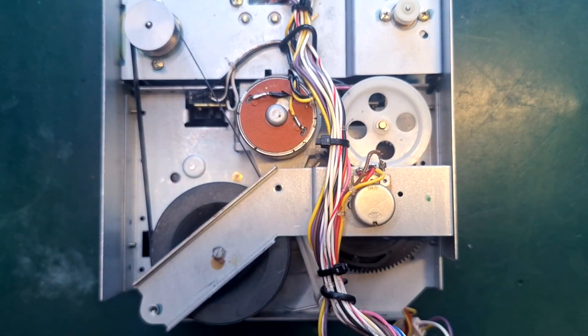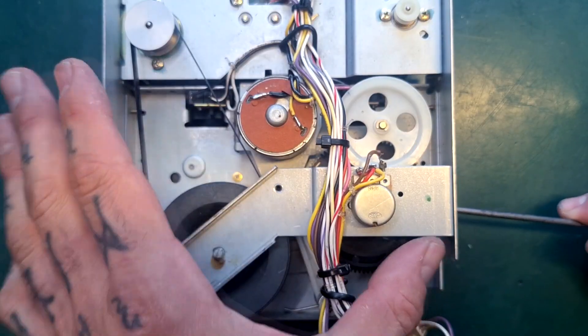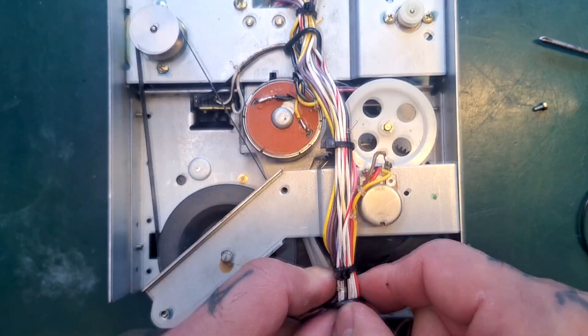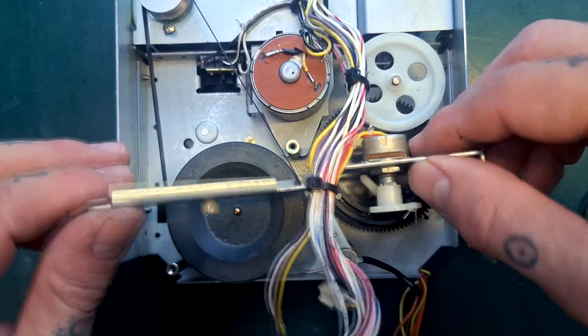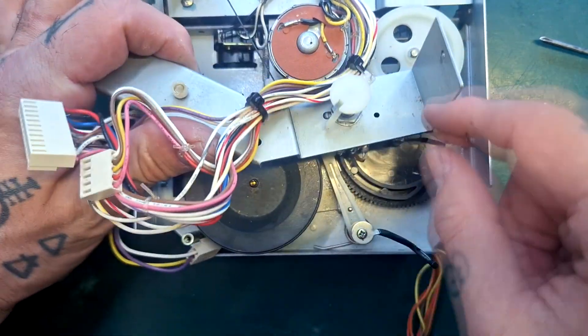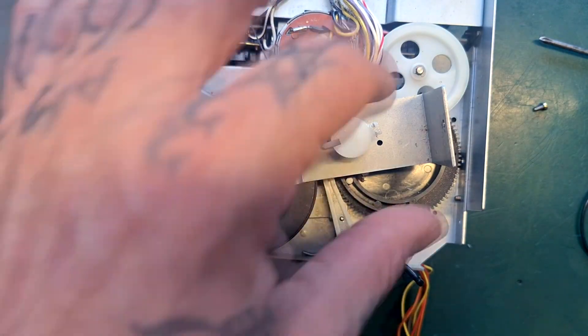If I just take this final screw out — I've already removed two, there's one off to the side covered in a previous video — mind this cable. What you're about to see is a modified part, and not modified by me but by someone else.